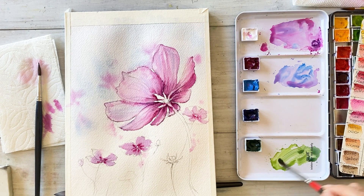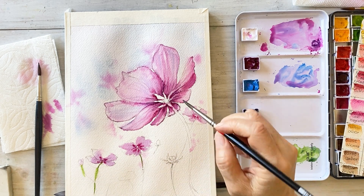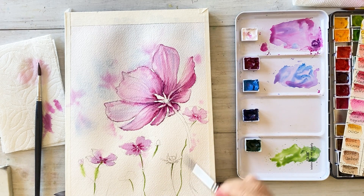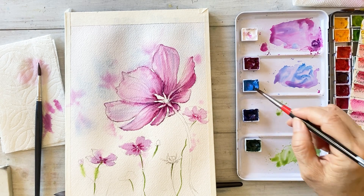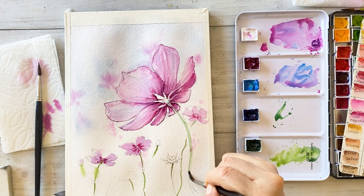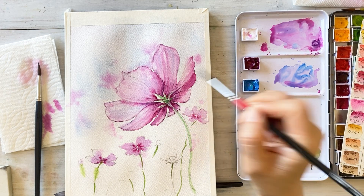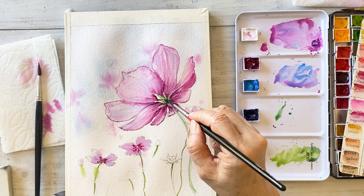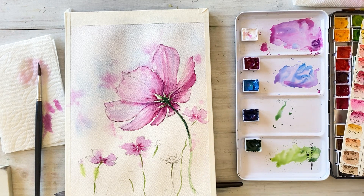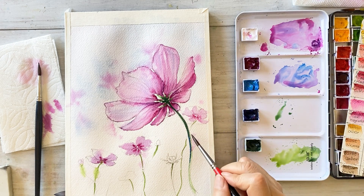Draw the tiny stems using light sap green. Move your brush softly and quickly. Draw the large stem slowly. Then add another layer using a mixture of sap green and ultramarine deep.